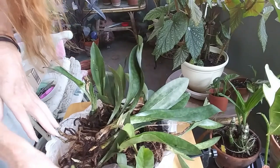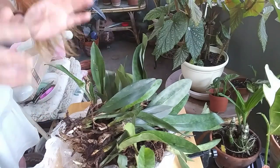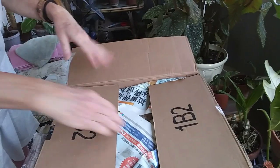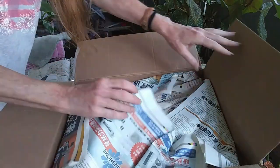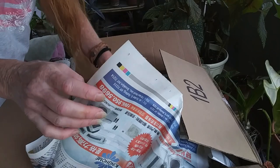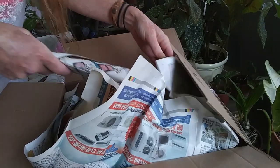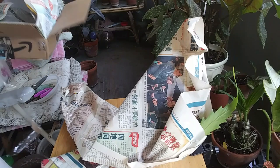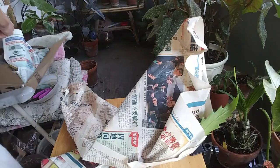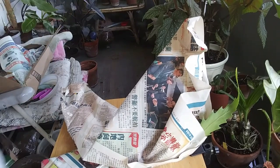I'm just gonna set the whole bag back in the box for now, and then I will get this planted up. I want to go on to the next box. Okay guys, I got this opened up now — this one I don't remember. I was looking at it — okay, I've just seen what I got. Let's take these out.